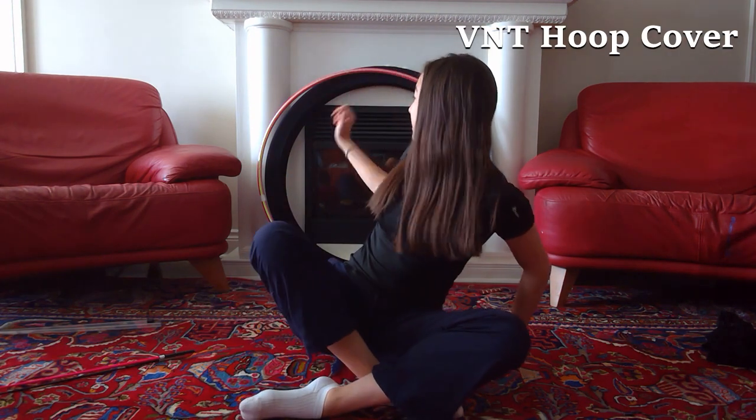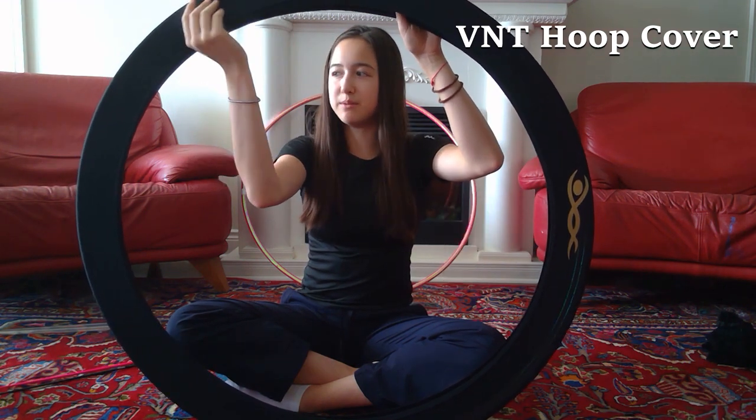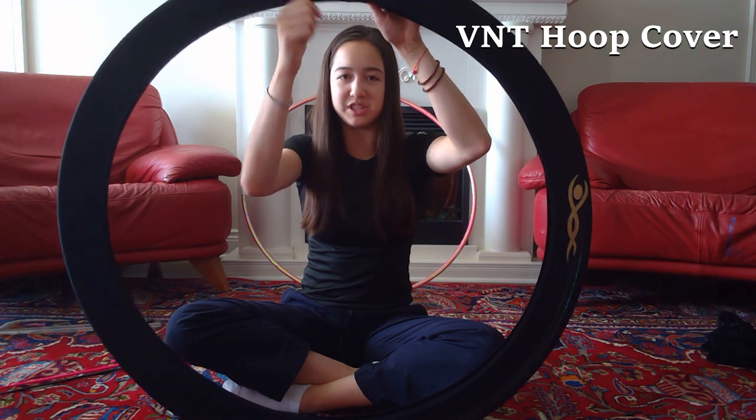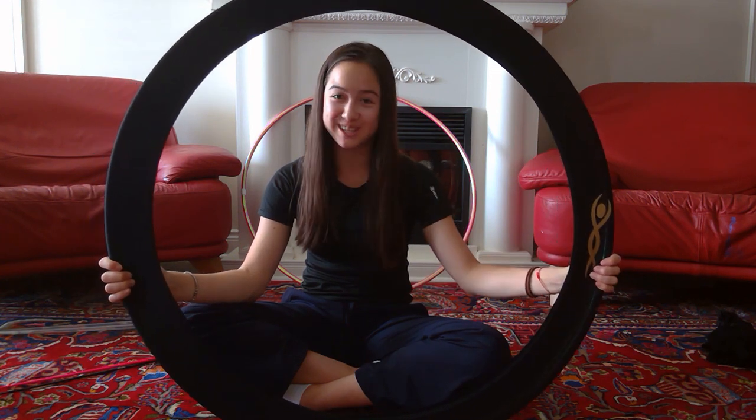One other thing I forgot to show is my hoop cover — it's got the Venturelli logo and a really nice, light, stretchy material. I think they also have covers for your clubs and ball on their website if you want to check those out. I don't have those, but this hoop cover is really nice.